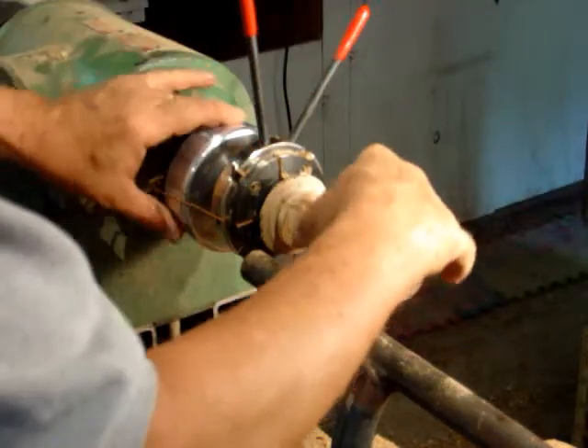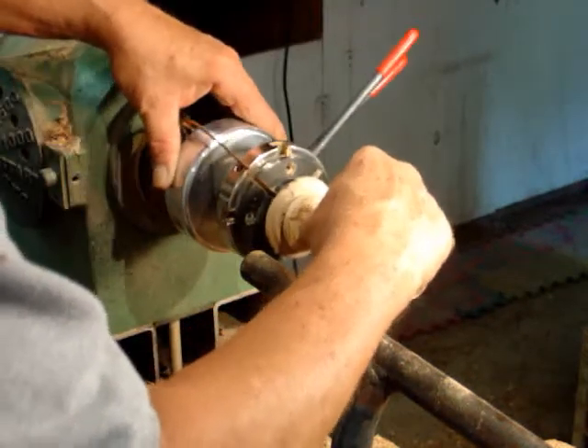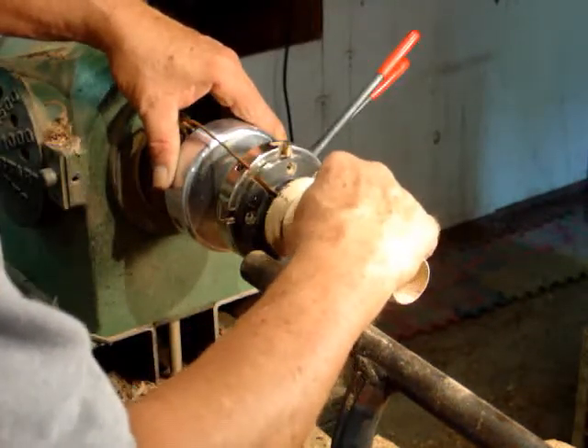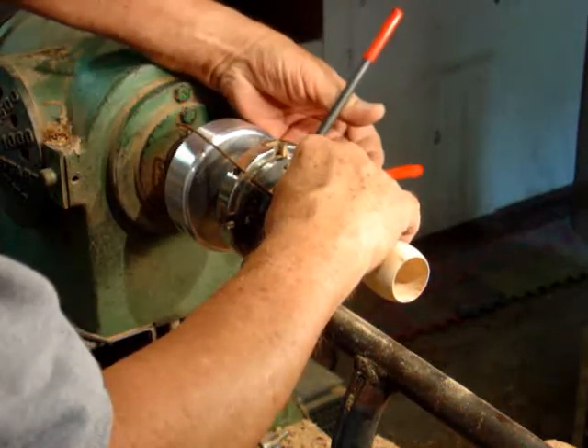Loosen it. Rotate this mark so it's around to the 90-degree mark. And then tighten your jaws back down on your chuck.